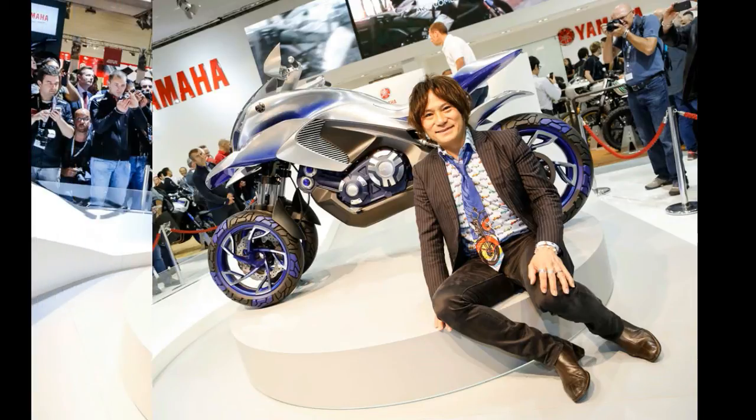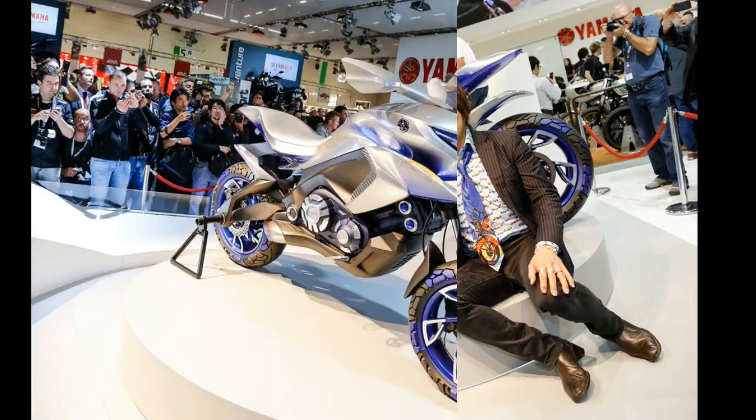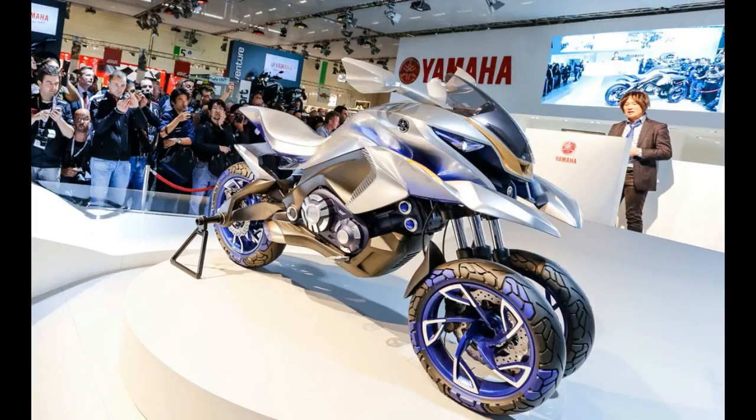Yamaha's press release on the Zero One GEN is filled with hyperbole and pipe dreams, but we think there could be something here with the design. Maybe it's not for everyone, but clearly the Japanese OEM is thinking outside the box on what to deliver to powersport enthusiasts.